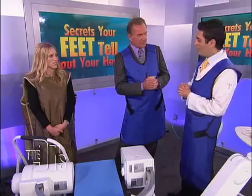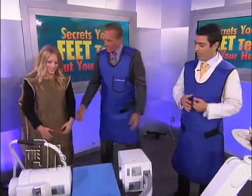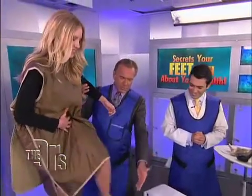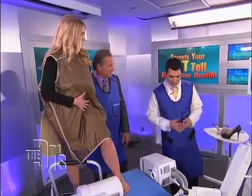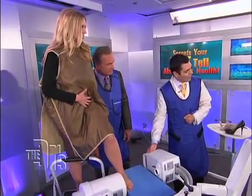We can show you a demonstration of what happens to the foot structure with this cool device. You want to step up? Let me help you here, Wendy — put that foot right here. I won't let you fall. This is a FLURISCAN. It's a real-time radiography system by Holistic, and what we can do is actually take an image of the foot.